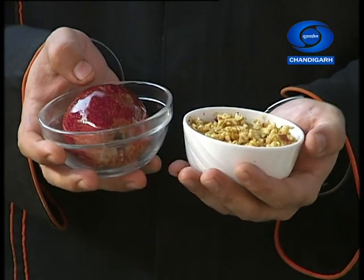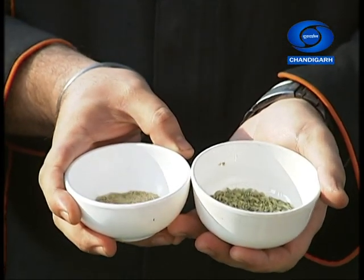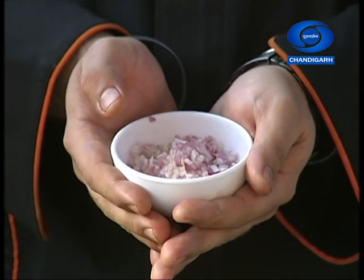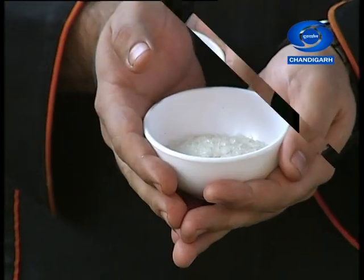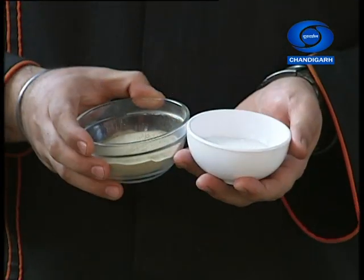So now let us tell you the ingredients. First of all, we have brought red apple, which is available in the market. Then we will take saunf, one side saunf and the other side saunf powder, garlic, lemon, pepper, celery, haridhaniye, chini, apple cider vinegar, apple juice, namak, and kalimirch. With this soup, we will serve a bread with wheat root pesto.